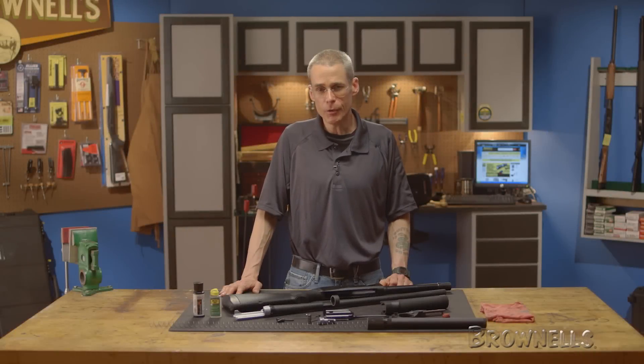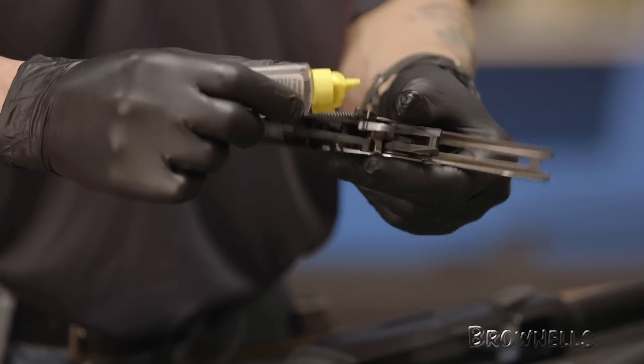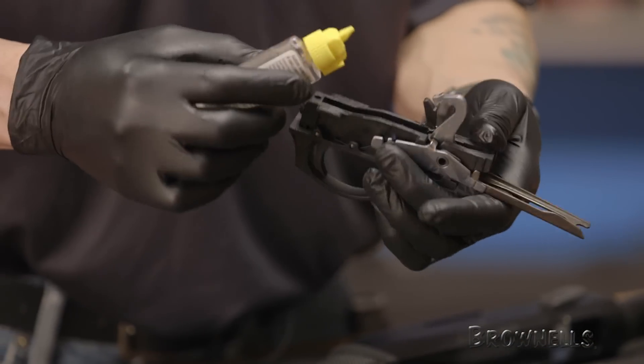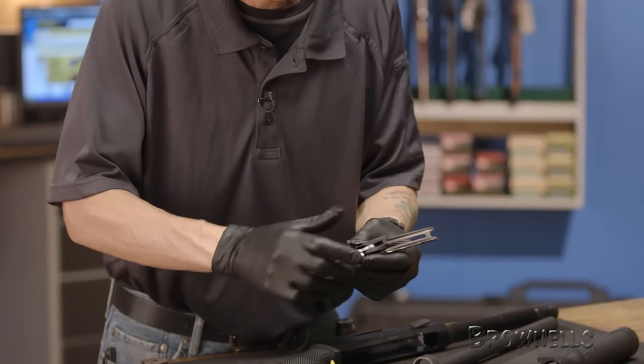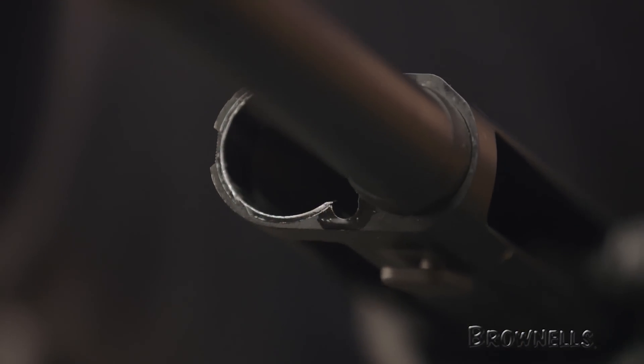Continuing with our Benelli M2 maintenance videos, before reassembly we will do a little lubrication. The M2 needs very little oil to function smoothly — a drop on the moving parts in the trigger group and on each receiver slot where the bolt rides is sufficient. The main reason we don't want to use more is that any unnecessary oil in the gun will pick up and retain fouling that may otherwise have fallen free.